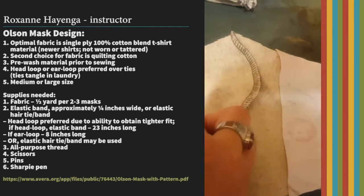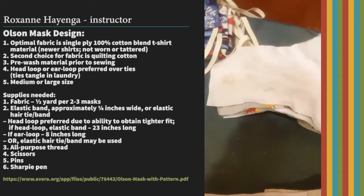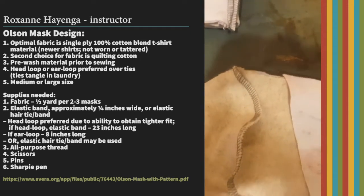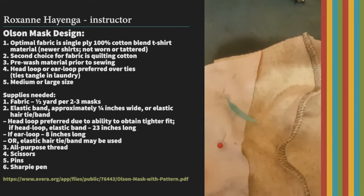If you're going to serge it like I am, I just pin it right here so I don't worry about sewing over the pins. Then I go to the serger and serge all the way along the top, and then serge the other way along the bottom — so I'm just doing the serging on the top and the bottom.